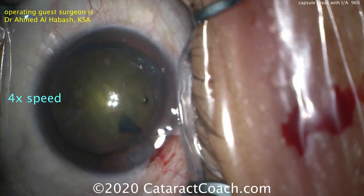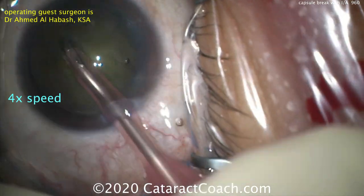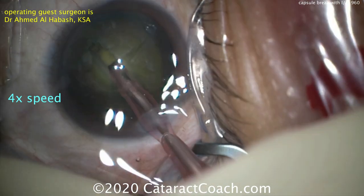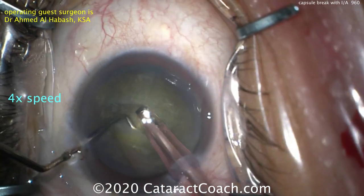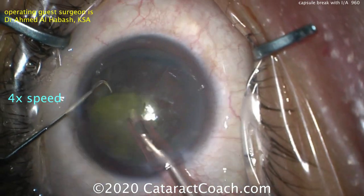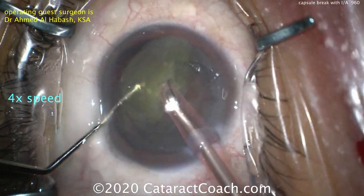We've sped up the video to get to the teaching portion on how to deal with this capsule break and have a successful outcome. In the phaco part, the nucleus is trenched down the middle, then split, the piece is brought up and chopped — a stop-and-chop technique. Very nice, good technique, and very efficient.